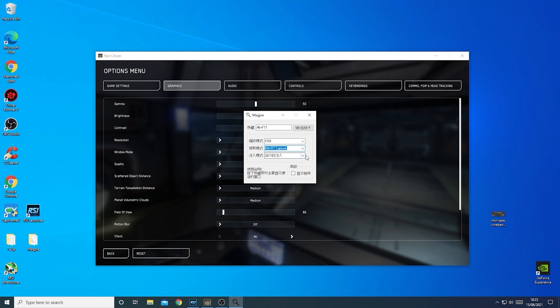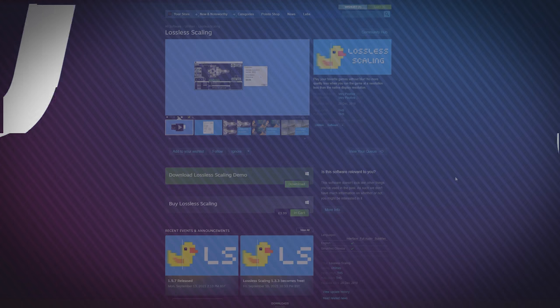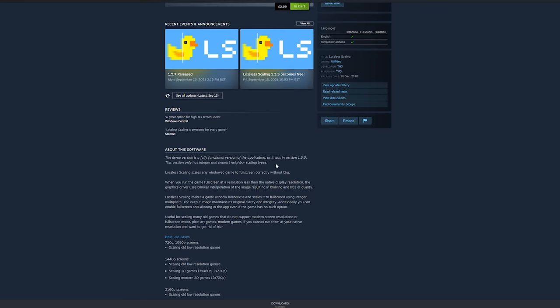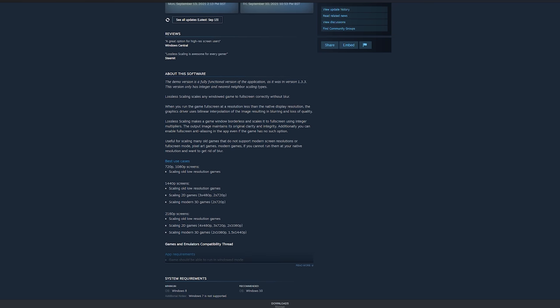AMD's FSR technology allows you to upscale images from low resolutions to high resolutions with sharpening. In this video we're looking at Lossless Scaling, a program released on Steam that costs $3.99. We've looked at Magpie before — a free utility that does something similar — but today we're comparing it to Lossless Scaling. There is a free older version on the Steam store worth trying, and it does essentially the same sort of thing as Magpie.